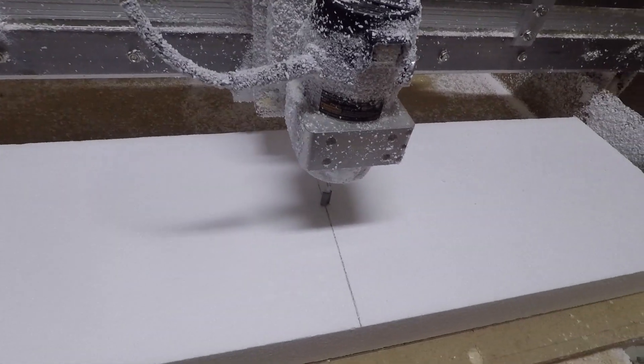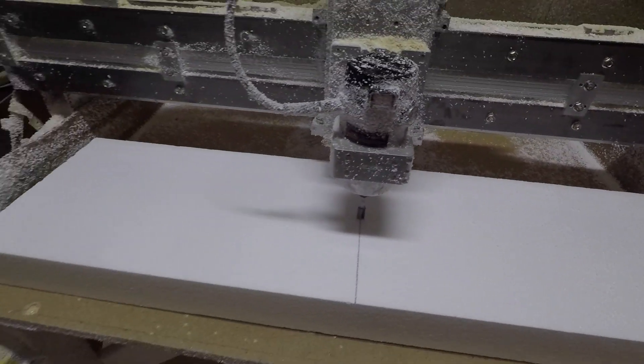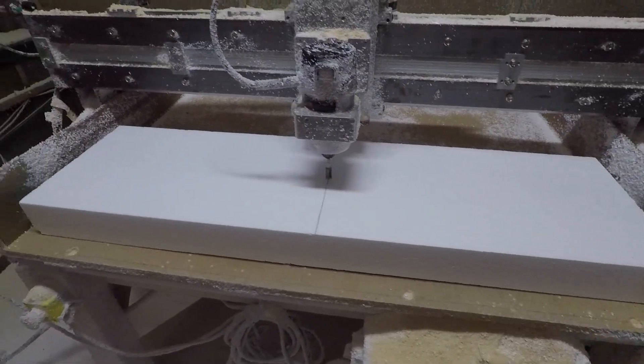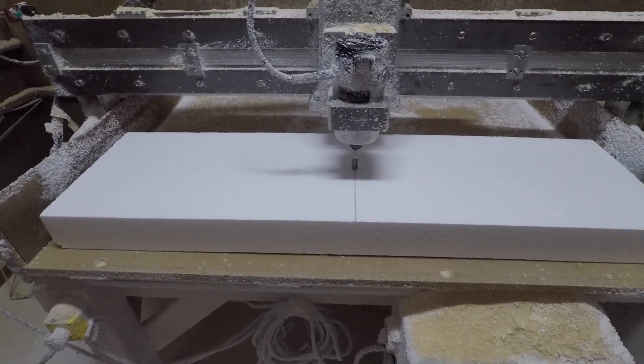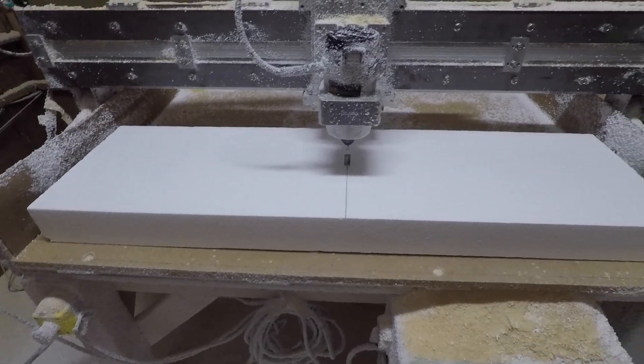We've got the stock mounted up, bit centered — going for the first cut. I've been getting a little better at this, so I wouldn't be surprised if the first one turns out okay, but I also wouldn't be surprised if I have to give it another try.